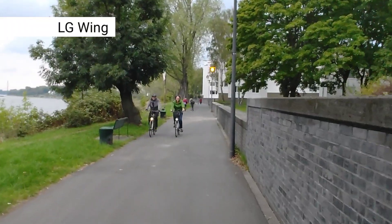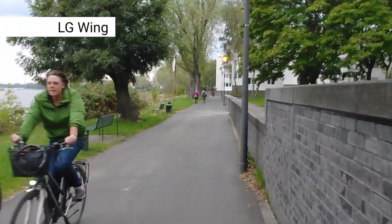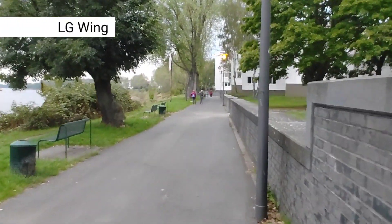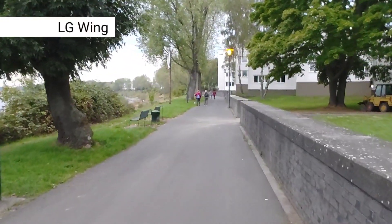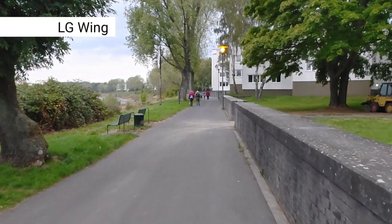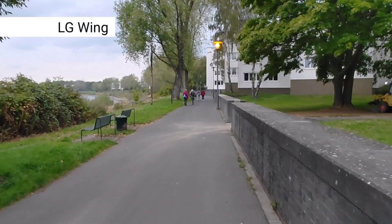You can see the bikes passing by — their light was a bit shaky because it's electronic image stabilization. Nevertheless, it's one hell of a good stabilization, though only at 1080p 30 frames per second.